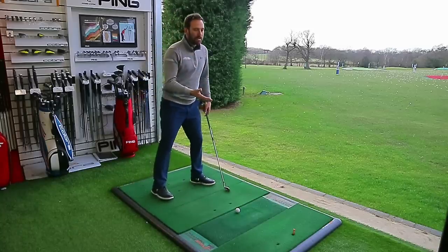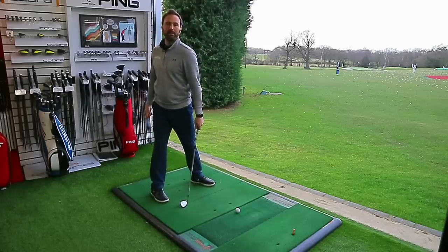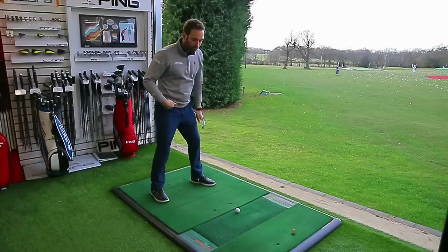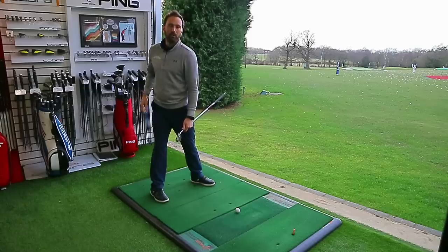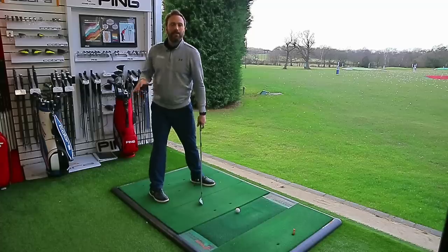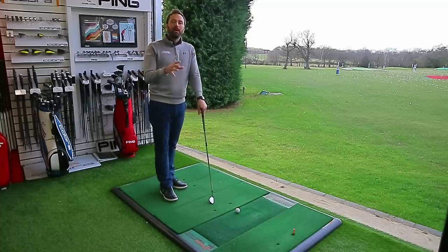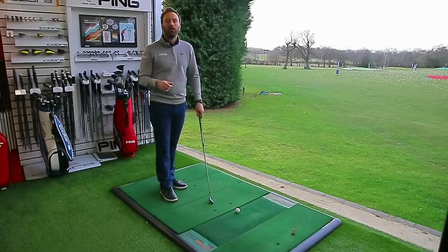If you're less flexible you might need to increase the rate of hip rotation to help you reach 90 degrees of shoulder rotation. If you choose to do that, your hip will move further from your ankle and your right leg will start to look straighter. As long as you retain pressure underneath that side and can feel it, that's absolutely fine. It's potentially harder to stay in posture that way, but unless you try it you won't know if it works for you.